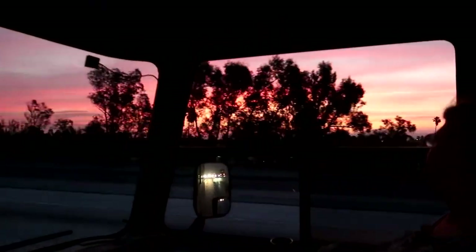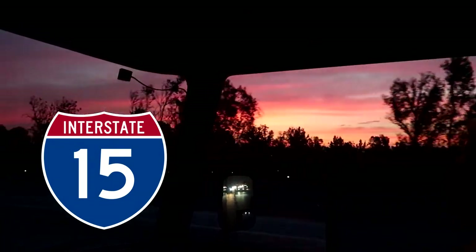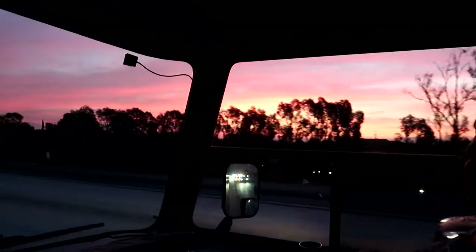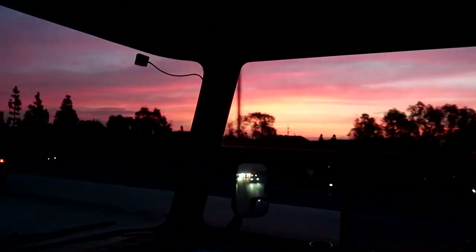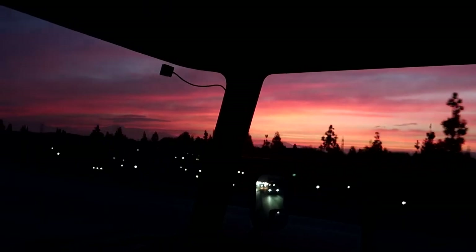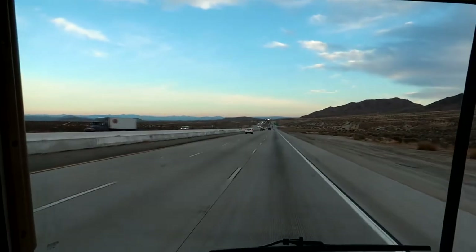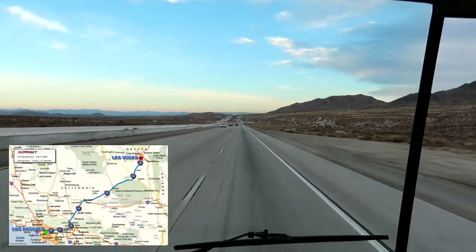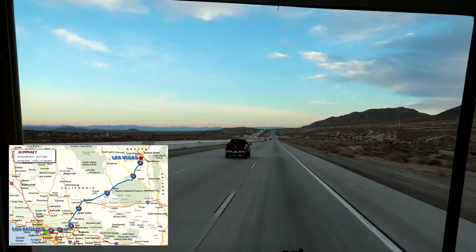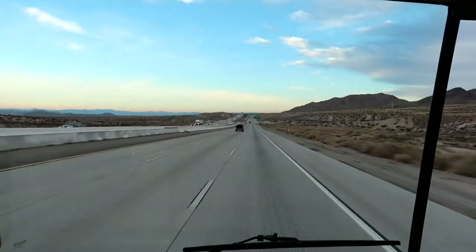We're on Highway 15 now, which is the main road going to Las Vegas, and you can see the sunrise here. Eventually we'll get away from all this city stuff and get into more desert driving, so I'm really looking forward to that. Just outside of Victorville, you can see how things have started to change — we're now getting more into a desert situation. It's amazing how a few more miles and everything starts to change on the east side of California.